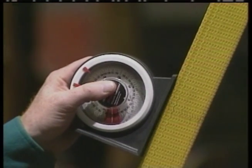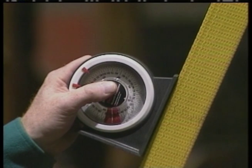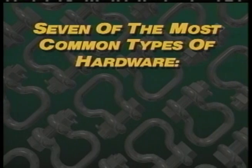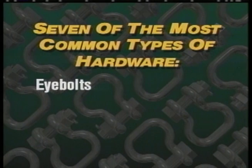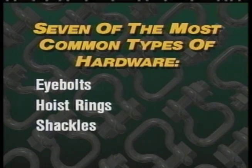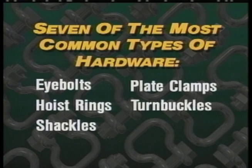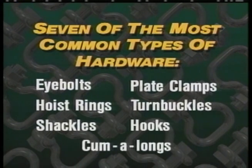We'll also talk about how lifting loads at different angles affects the capacity of slings and their hardware. Seven of the most common types of hardware used on slings are eye bolts, hoist rings, shackles, plate clamps, turnbuckles, hooks, and come-alongs.